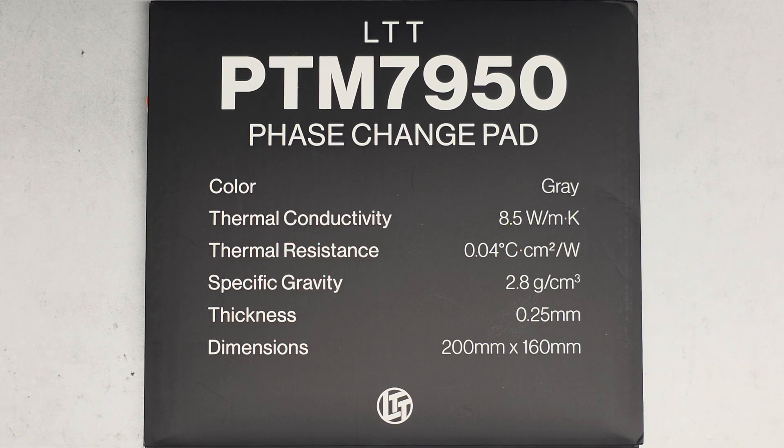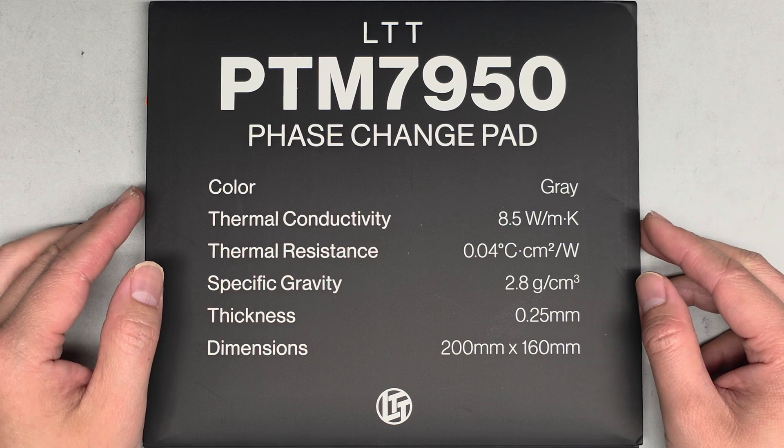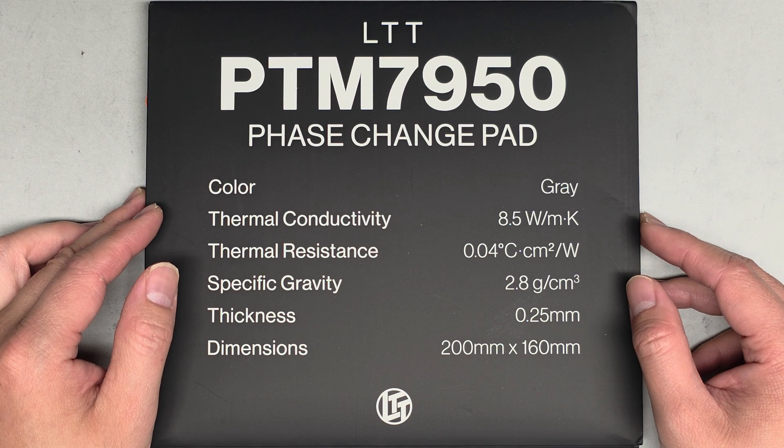I've had a few people tell me to use this Linus Tech Tips PTM 7950 phase change pad instead of thermal paste. It's pretty pricey — one of these is $70, and then you've got to pay for shipping and everything. It ships from Canada, so for it to get to me it took quite a while, I think a week or two.